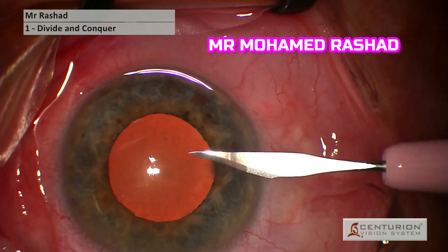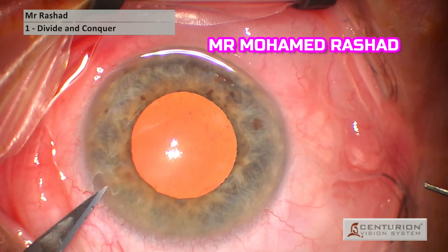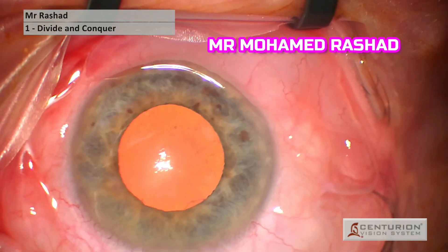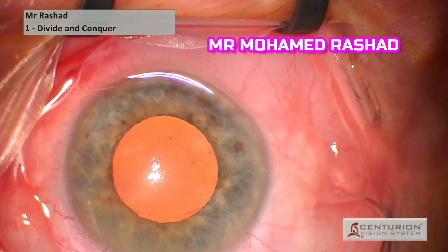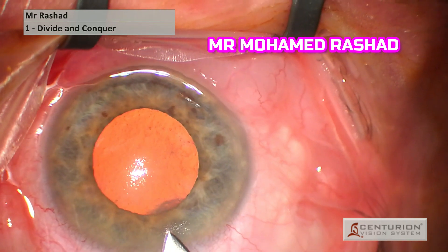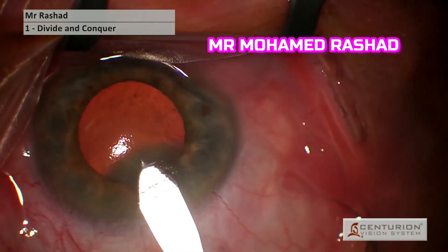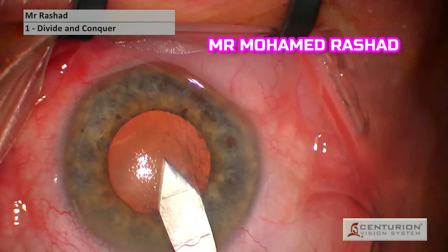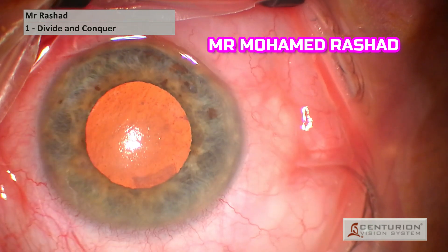This is case number two with the same technique of anterior wounds, but this case is different because the anterior chamber is very shallow, about 2.2 millimeters. We do the same technique of anterior biplanar incisions. You will see I go with the keratome in the same long tunnel — take care because the AC is shallow — and the tunnel still reaches the edge of the pupil to avoid iris prolapse.